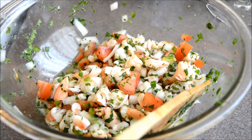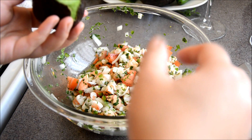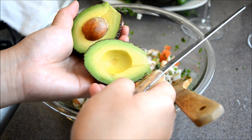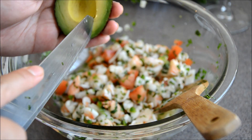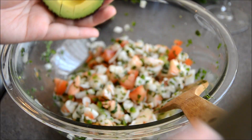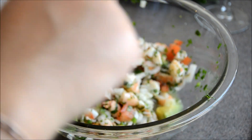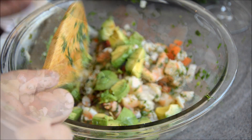Here I add one avocado — it's optional. If you want more avocado you can add more, or you don't have to put avocado if you don't like it. This is how I cut my avocado: just run your knife through it, then twist one side and it will come right off easily. You can also use a spoon to scoop the meat out. Then just mix it together with the ceviche.